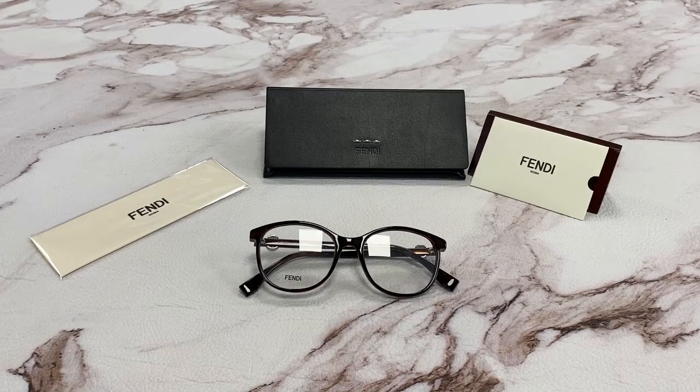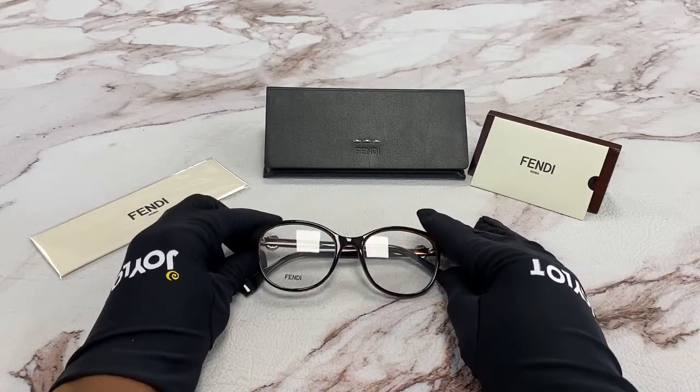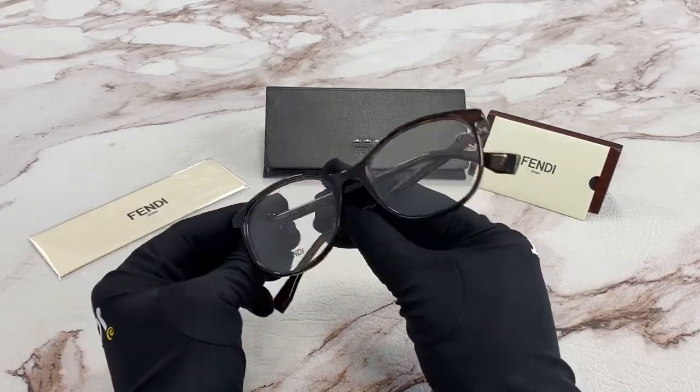Hi, I'm Dole from JoyLod. I'll be demonstrating Fendi model FF0299, color code 086. The color of the frame is a dark Havana and it has a round shape.